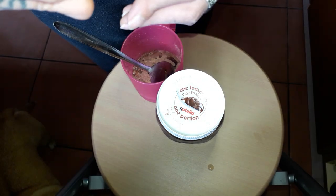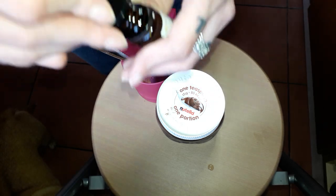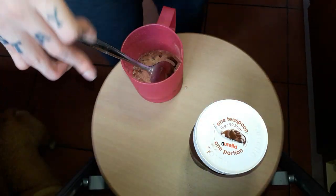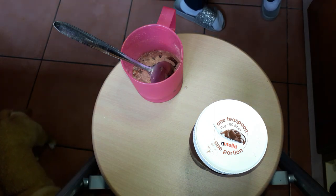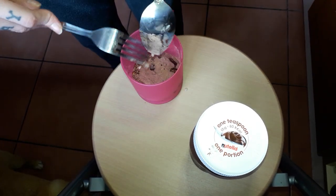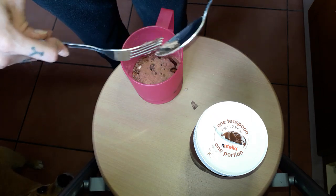So one and a half, and then a tailor. This one will be in after I mix this. Let's do it.